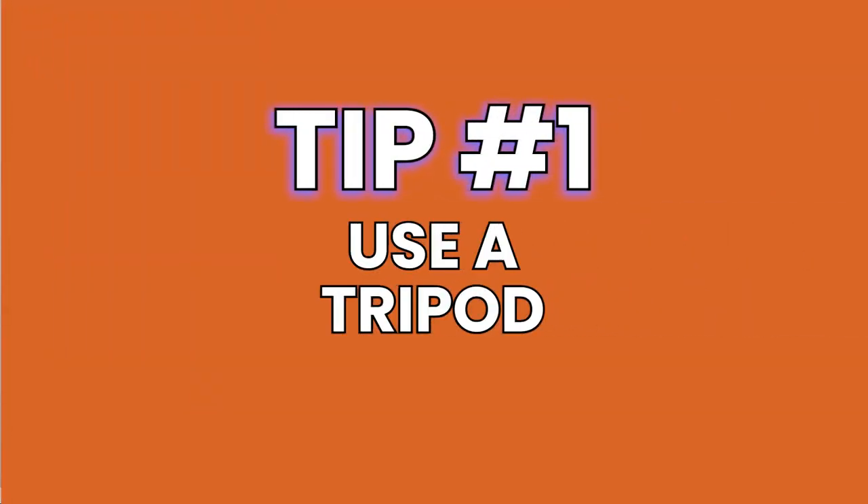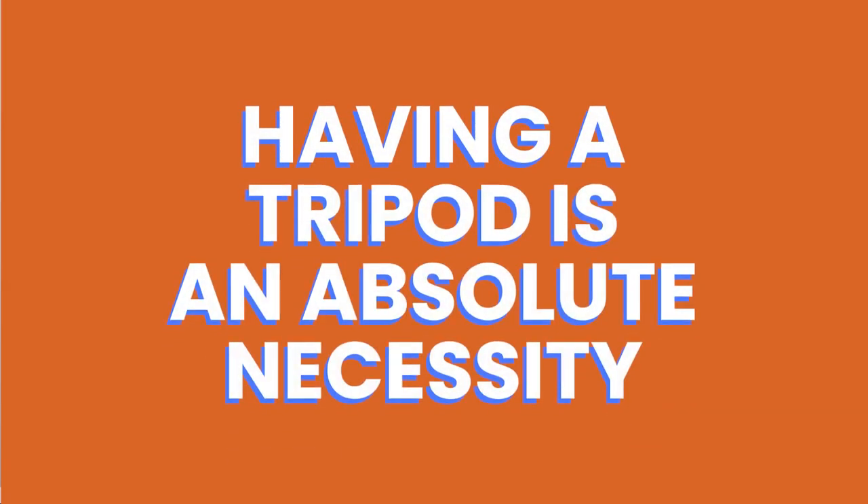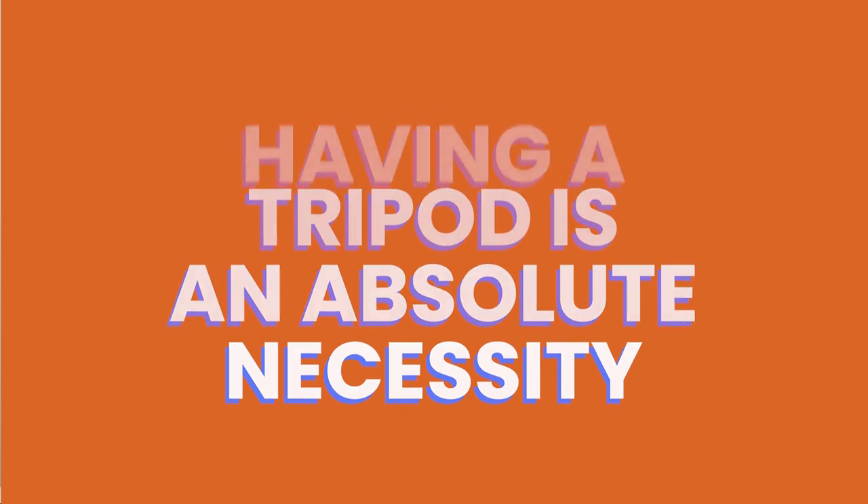My first tip when it comes to nailing action shots is to make sure that you're using a tripod. Does that mean that without a tripod you can't do action shots? Nope. But tripods make it much easier and much faster. When you're working on set alone without a huge team of stylists or assistants, it's going to be impossible to be in front of the camera doing the action — the pouring and the drizzling — as well as being behind the camera taking the shot. So if you're a one woman or one man band, having a tripod is an absolute necessity.